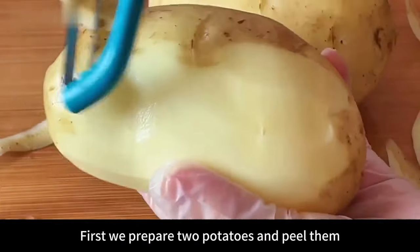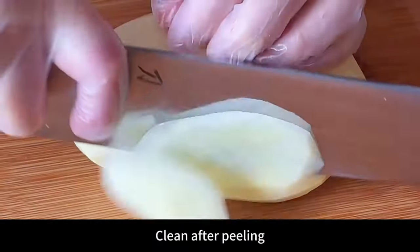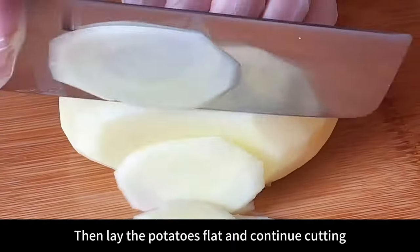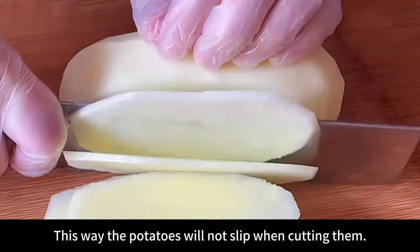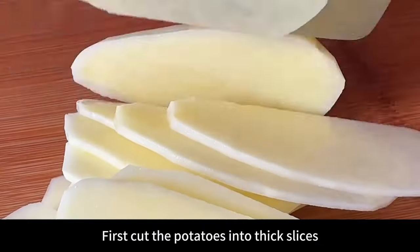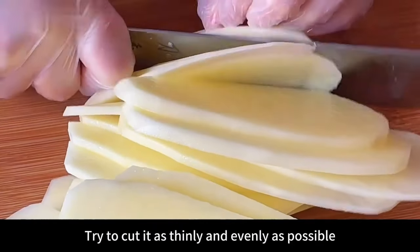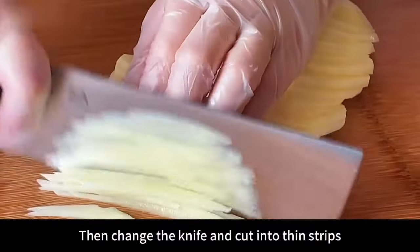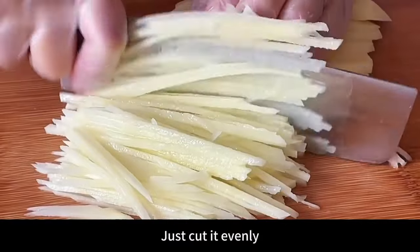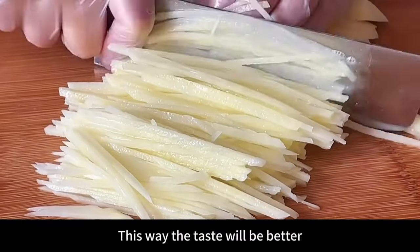First we prepare two potatoes, peel and clean them. Make some cuts on the bottom, then lay them flat and continue cutting so the potatoes won't slip. Cut into thick slices first, then try to cut as thinly and evenly as possible, changing the knife to cut into thin strips. No need to cut too finely — just cut evenly for better taste.